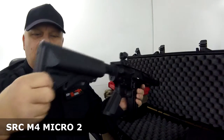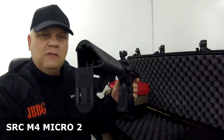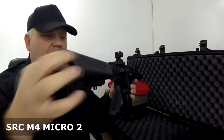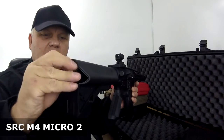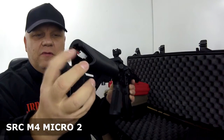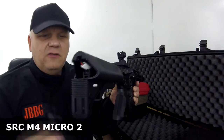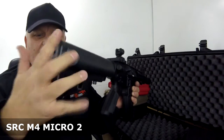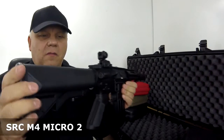Batteries go in the stock. It's a really good SRC tactical stock because you don't need any tools to get to the batteries, but they are perfectly secure. Put the stock in — it gives you a bit more room on the cable. Connect your battery with a small Tamiya connector. It's a crane stock, so the battery splits either side, then just make sure it's back on there.